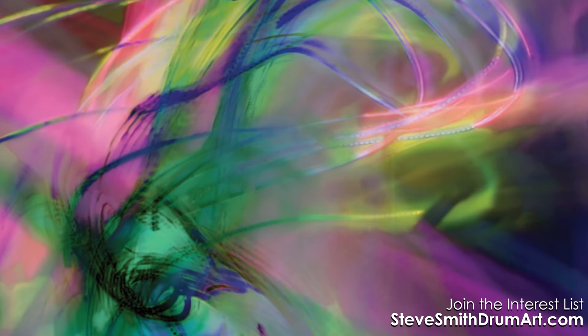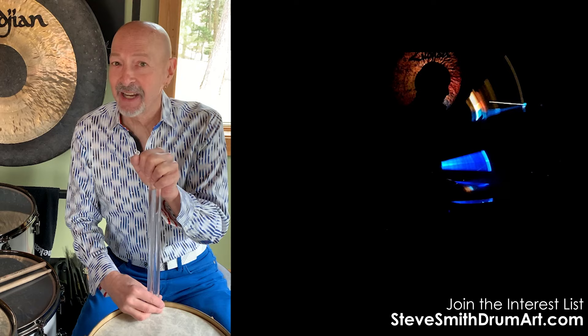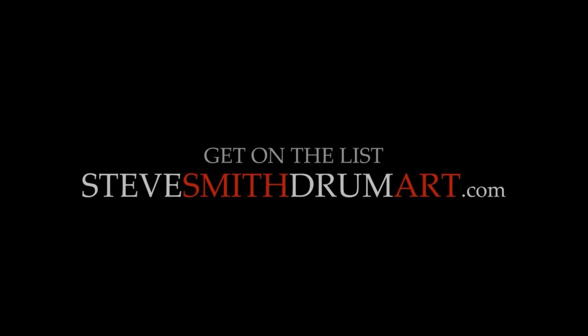The images are then manipulated further in the computer, and once the images are finished I've added codes — in this case meaning drum set notation. Go to the interest list and sign up at stevesmithdrumart.com and you'll be able to see what this very unique artwork looks like. Enjoy!